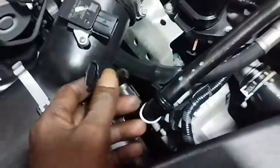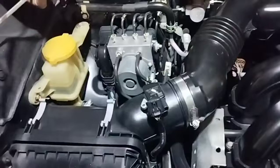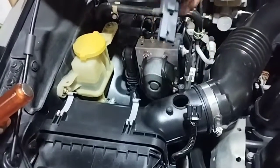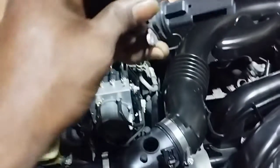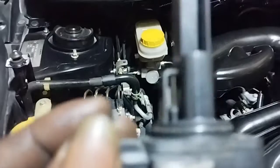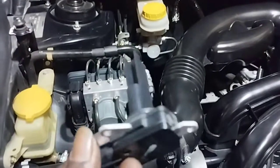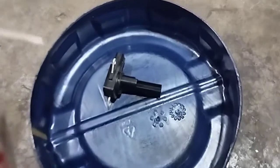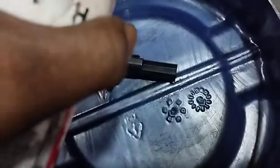If the car's mass airflow sensor is dirty or going bad, cleaning the MAF sensor will often solve problems such as the car stalling or the check engine light being on. If these problems persist, your sensor may be old or defective. Before replacing the MAF sensor, first clean it and test it.